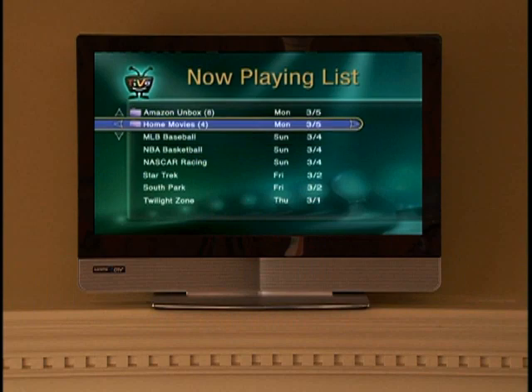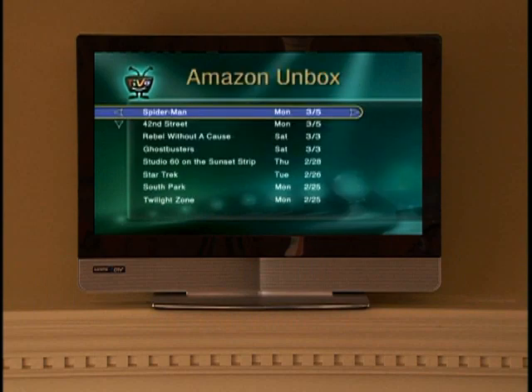And last, but best of all, enjoy the show. Just like all TiVo recordings, your Amazon Unbox downloads go right to your now playing list, so you can enjoy them whenever you want. For more detailed instructions or for more information on this exciting new TiVo service feature, go to TiVo.com/Amazon.